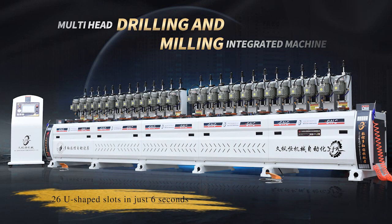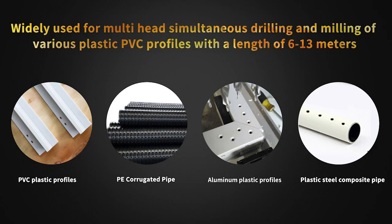Multi-Head Drilling and Milling Integrated Machine. Widely used for multi-head simultaneous drilling and milling of various plastic PVC profiles with a length of 6 to 13 meters.